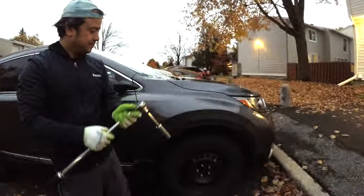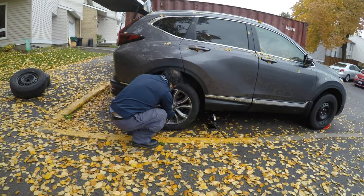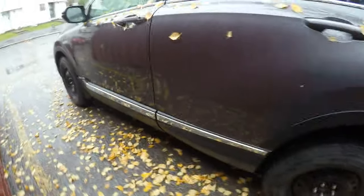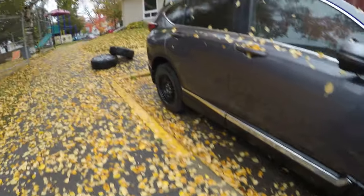Now that we have changed one tyre, simply repeat the same steps for the remaining tyres. Ensure your vehicle is on flat ground, slightly loosen the lug nuts, jack up the car, replace the tyre, and then tighten the lug nuts with the impact wrench. Remember to always maintain safety precautions throughout the process.